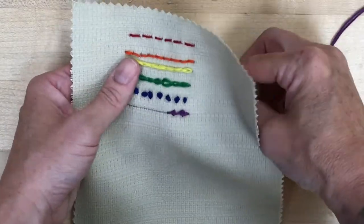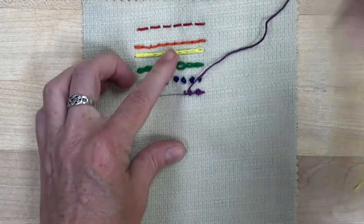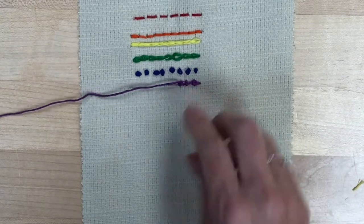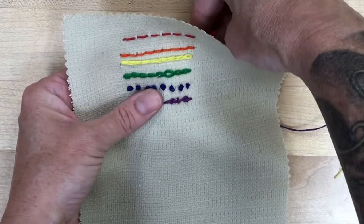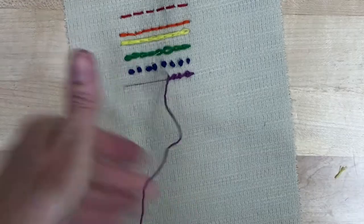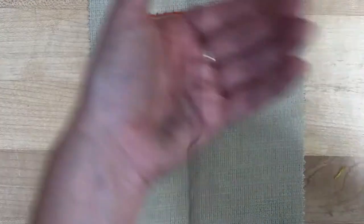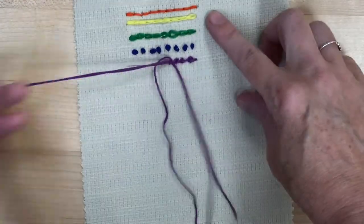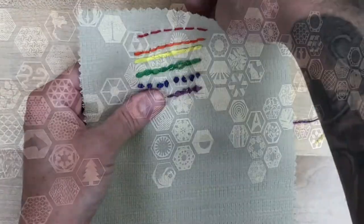You can use any of these stitches that you want — you can use them all or you don't have to use them all. Use whichever ones look the prettiest to you. If you have any questions, feel free to stop by the Makerspace or send me an email and I'll be happy to help out. This is giving you the tools to make whatever you want on your fabric in your embroidery hoop. If you really like it when it's finished, you can hang it up on your wall, or pick it all out and try something again. It is kind of enjoyable and relaxing, and I hope you enjoy this as well.